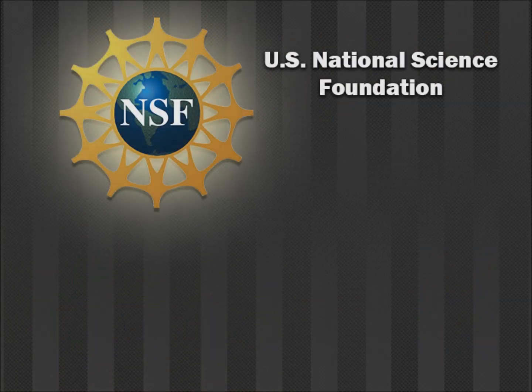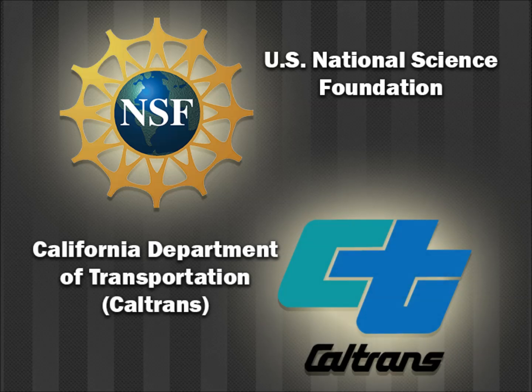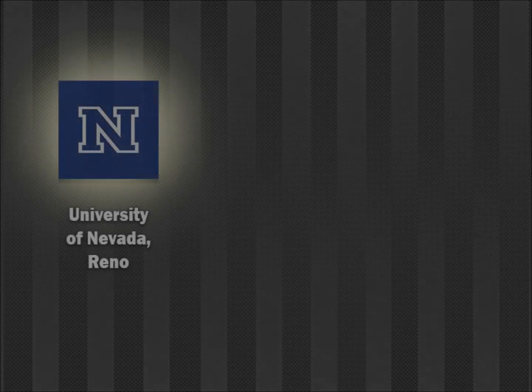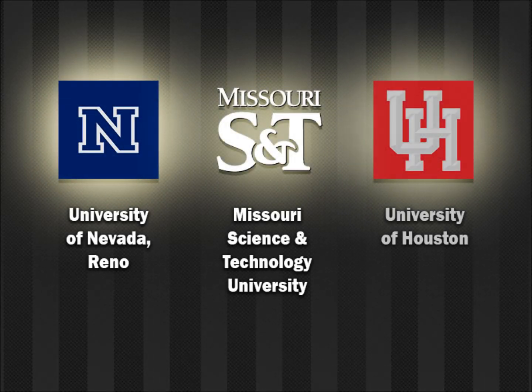The project was initiated by the U.S. National Science Foundation and the California Department of Transportation. Researchers from several universities, including the University of Nevada at Reno, Missouri Science and Technology University, and University of Houston, participated in this study.